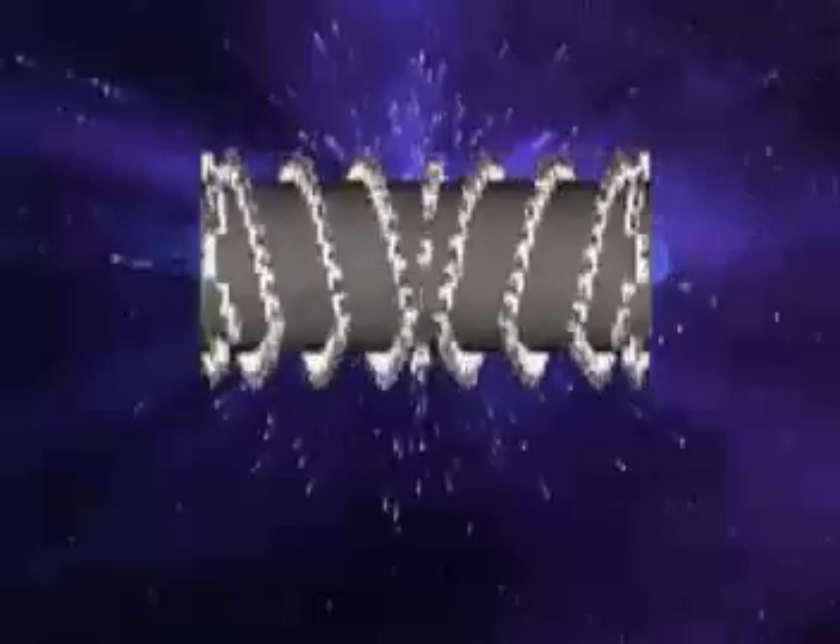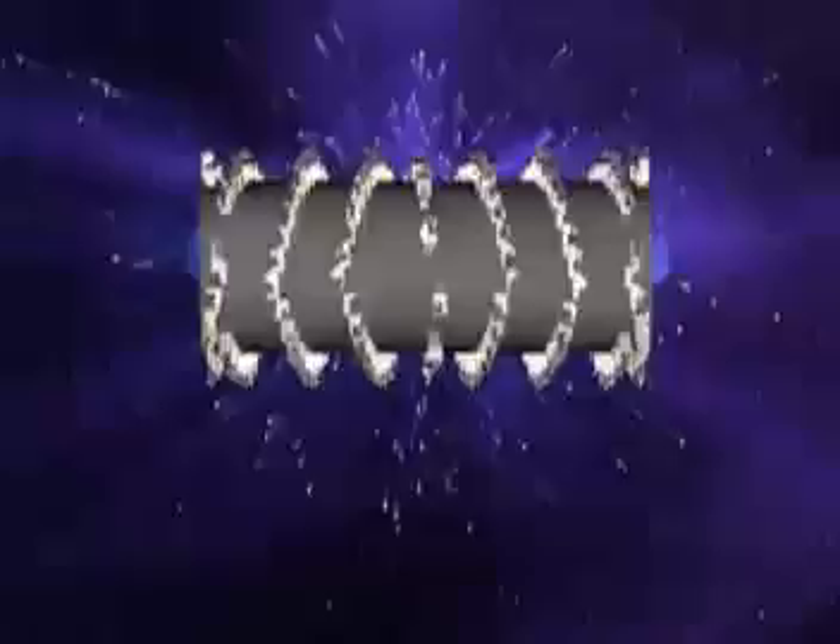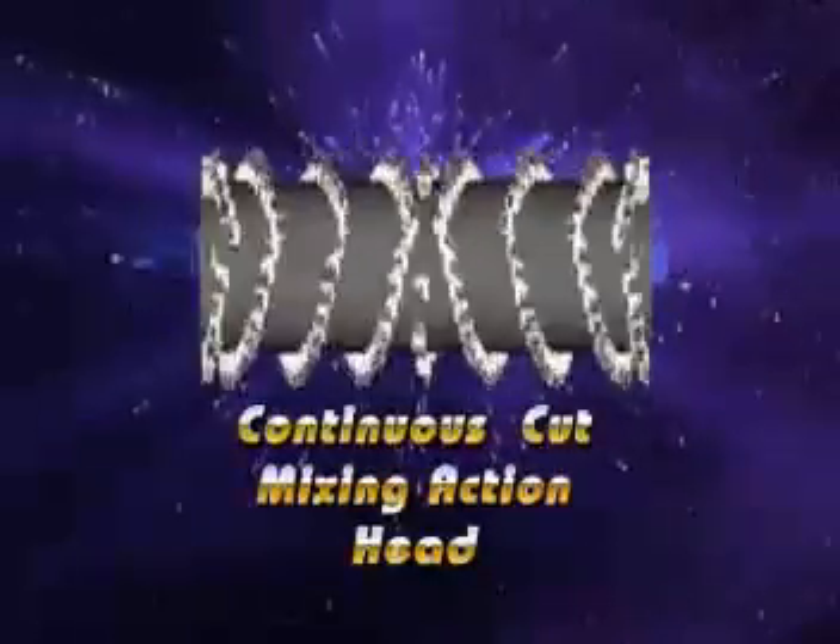All of these reasons provoked Keystone to design a drum that would alleviate the problems encountered while mixing. We call it the continuous cut mixing action head.